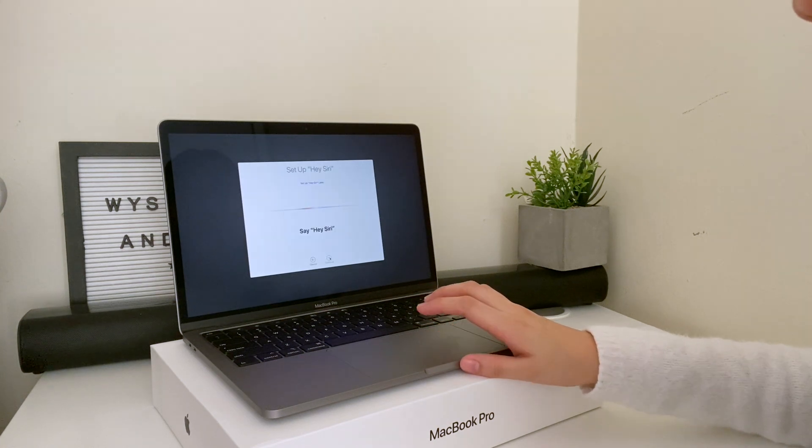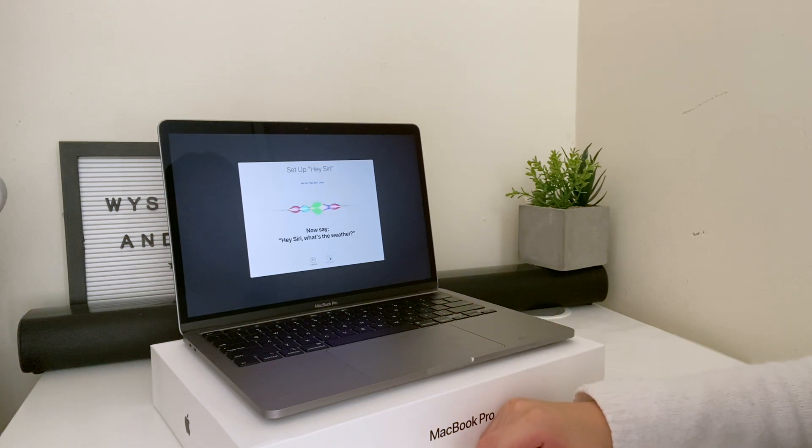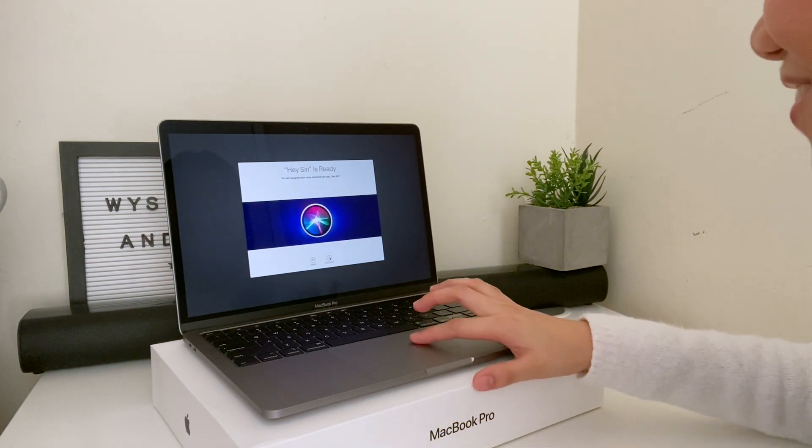Hey Siri, open the Documents folder. Hey Siri, show my downloads. Hey Siri, what's the weather? Hey Siri, what does the rest of my day look like? Oh, that is easy.